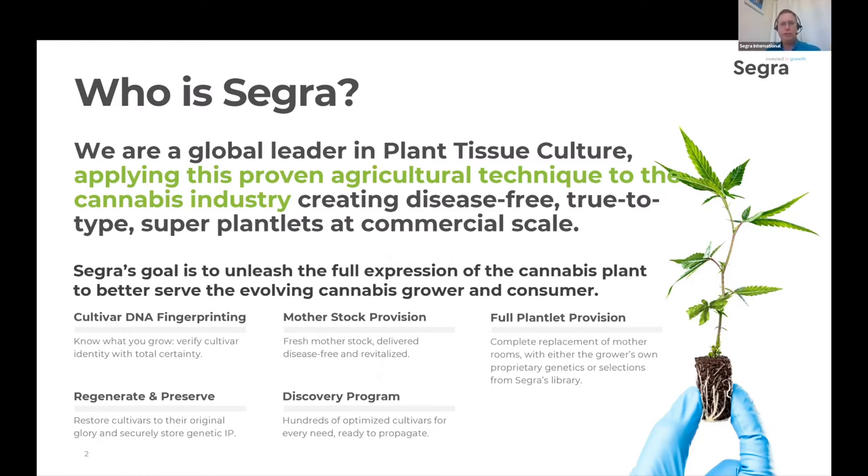We also do mother stock provision so you can do Gen 1 cuttings. We do full plantlet provision if you want to get rid of your mother rooms altogether and just go all TC and use that space for production. We do regenerate and preserve, which is where you have a cultivar you like but it's getting long in the tooth — you start getting plant senescence or endophytic organisms — we can take that into tissue culture, clear it of endophytic organisms, regenerate vigor, and store it long term. And then we do the Discovery Program, where we have a large catalog of cultivars you can try. Go to the website for more information on those.